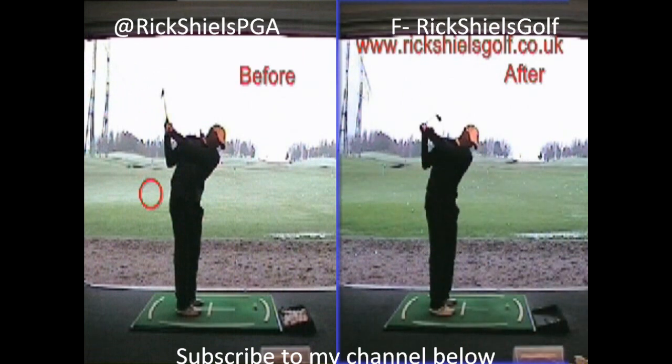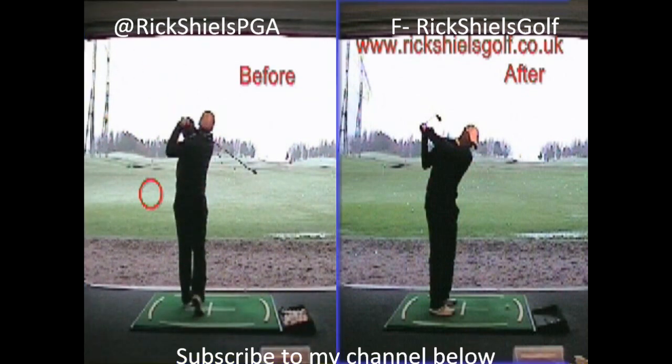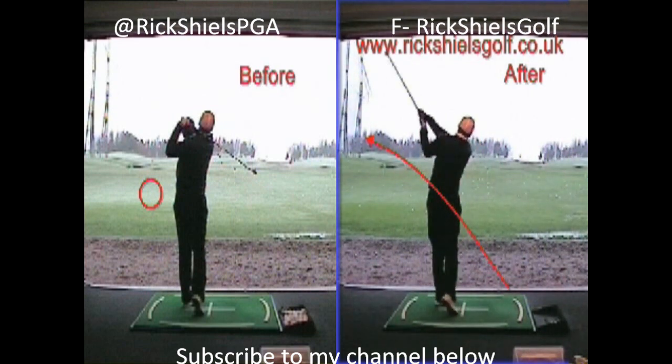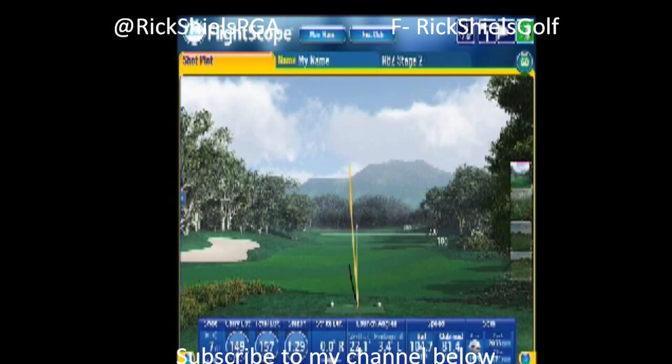So this was before and this was after. Before, on the left-hand side as you came in, the club face is really, really open at that position going back — you can see that just there. And just because we've changed the grip, the club face now is much, much squarer, much straighter. Watch it here — perfect. That club face is so much squarer now on the way back.